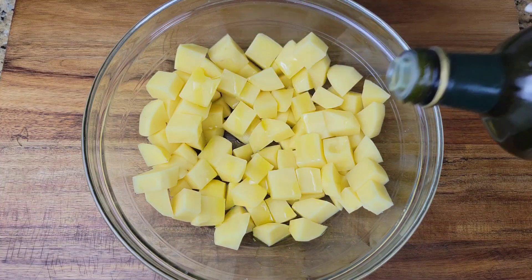Once the potatoes are ready, the shrimp is cooked, and the corn is heated, all you need to do is toss everything together with the sauce.